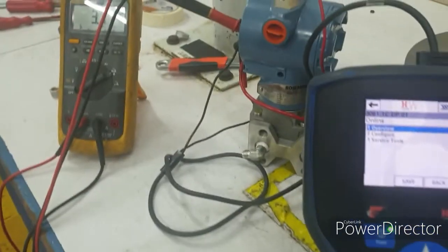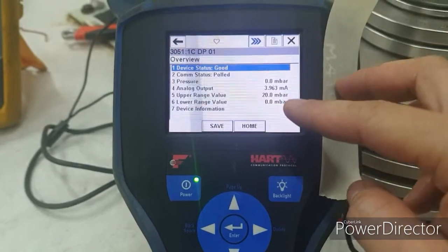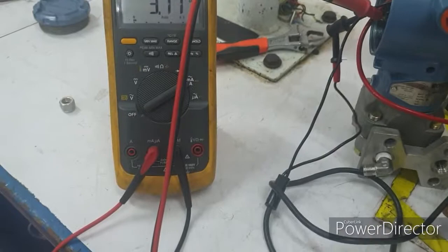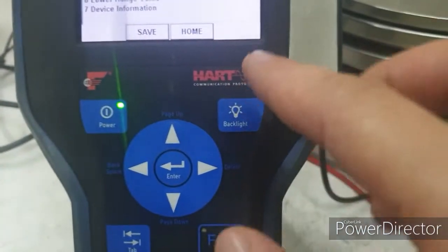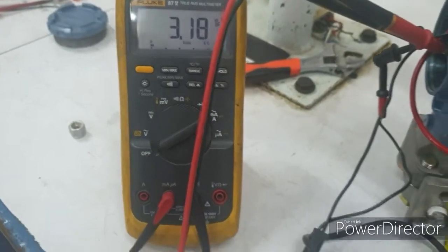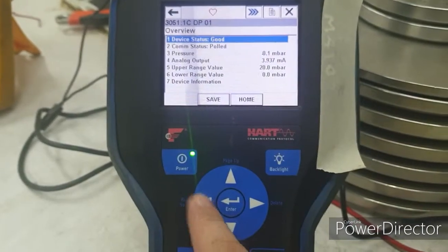Look at this — the pressure is zero millibar but the current is 3.18, whereas we are expecting four milliamps. The current output is drifting. We can also check the analog output in the digital display, which reads 3.948 — that is the correct internal value. But the actual milliamp output is 3.17. We will now perform analog trimming.